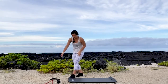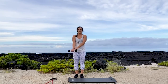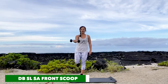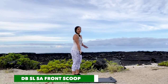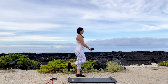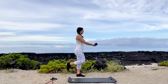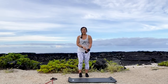Alright, single leg dumbbell scoop. We're going to stand on one leg. We're going to have the weight in the opposite palm — palm is facing up. Curl it up. That arm is staying pretty straight. 12 reps, then switch arms and legs.